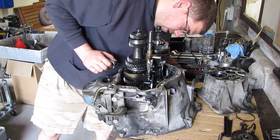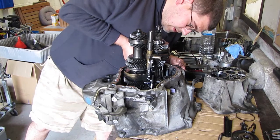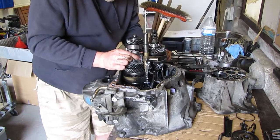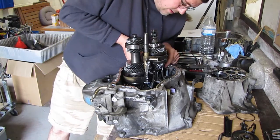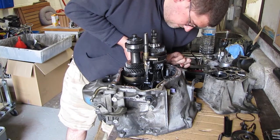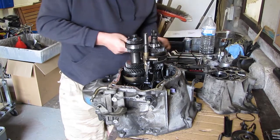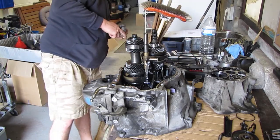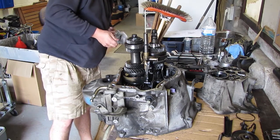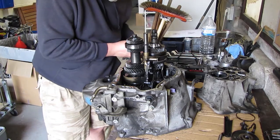What about the fork? I try to lift it but the fork is preventing me. Should I only take out the axle? Rotate the axle for fifth, remove the axle and the gear from reverse, remove the axle and the gear.